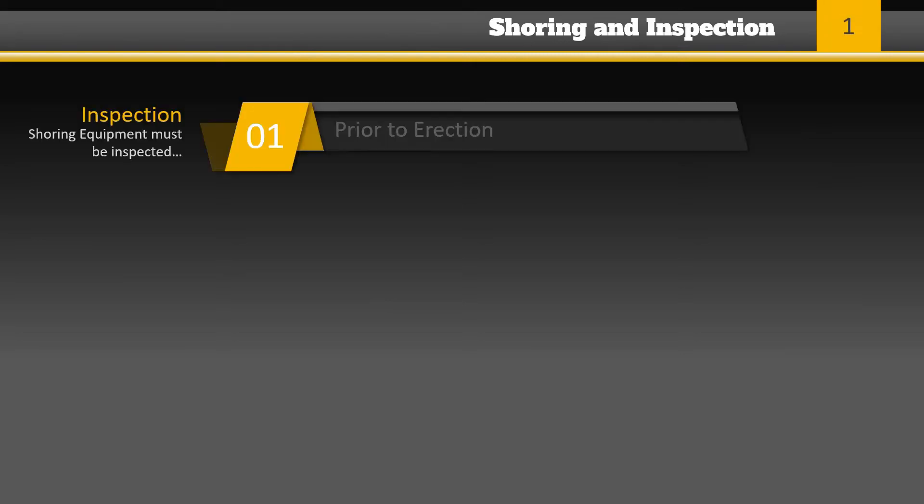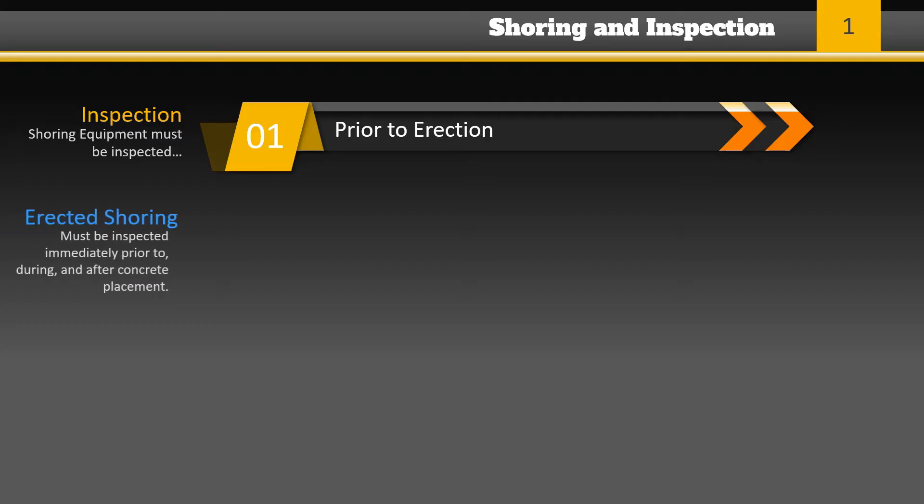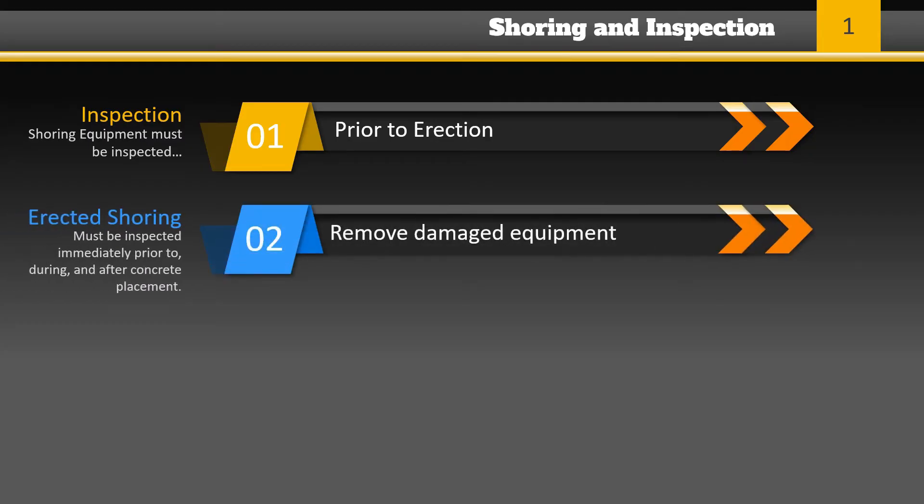Shoring equipment must be inspected prior to erection to determine that it is as specified in the shoring design. Any equipment found to be damaged will not be used. Erected shoring equipment must be inspected immediately prior to, during, and immediately after the placement of concrete. Any shoring equipment that is damaged, displaced, or weakened must be immediately reinforced or re-shored.